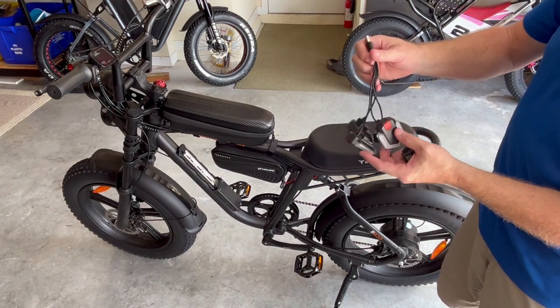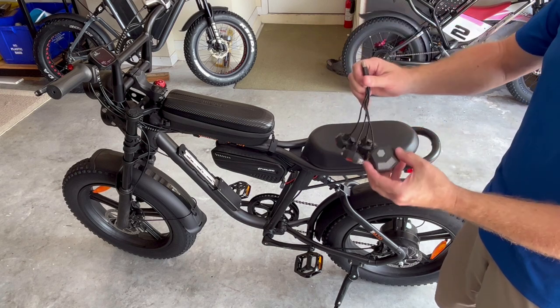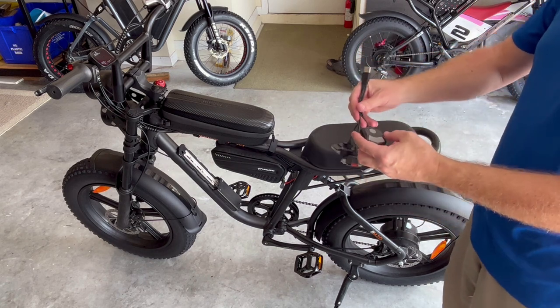The turn signals come with a USB charger which I charged for about two hours. They should have about four hours of operational time, so that should last at least a month before you have to charge it.